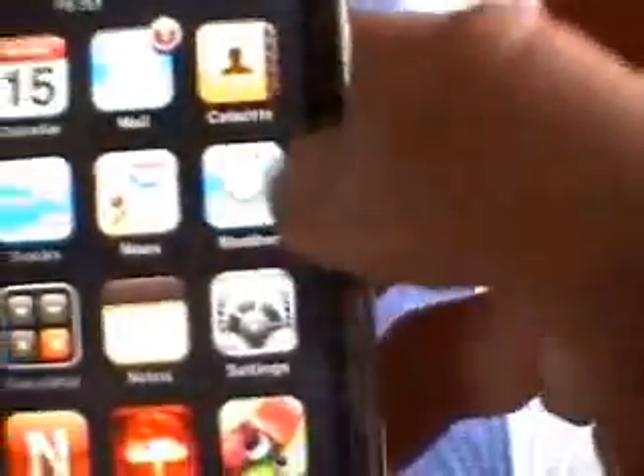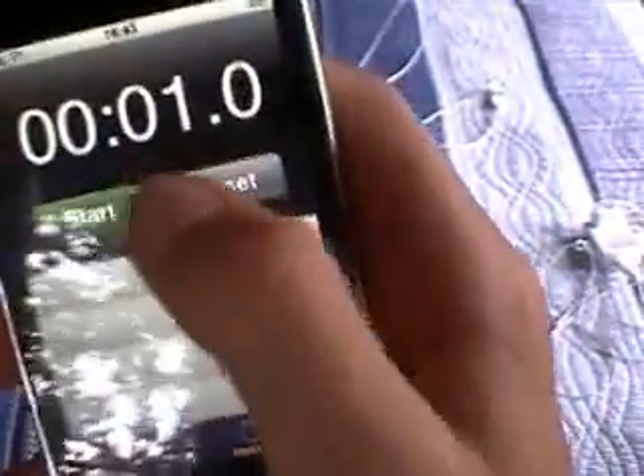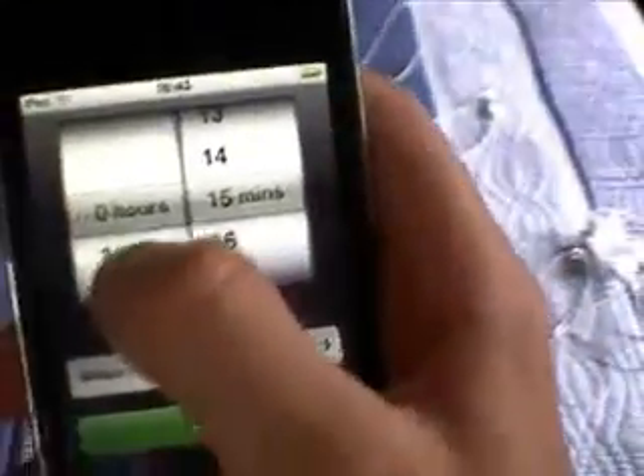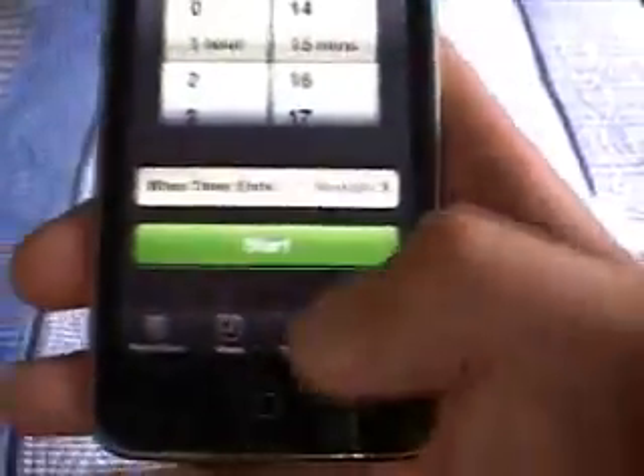Then you've got your Weather application — you click that and it'll tell you the weather for a week's time. You've got the Clock. What's cool about the clock is that you've got the world clock, which you can set to Africa, America, France, Europe — anything you want. You've also got an Alarm, a Stopwatch with start, stop, reset, and a Timer where you can set it to ring in, say, 1 hour and 15 minutes.